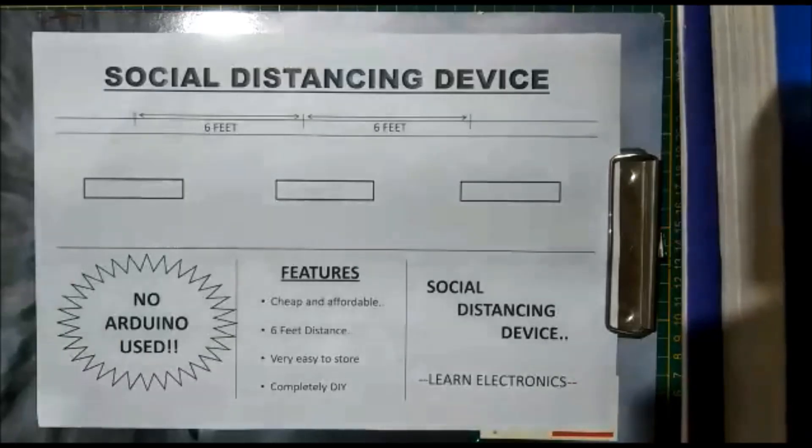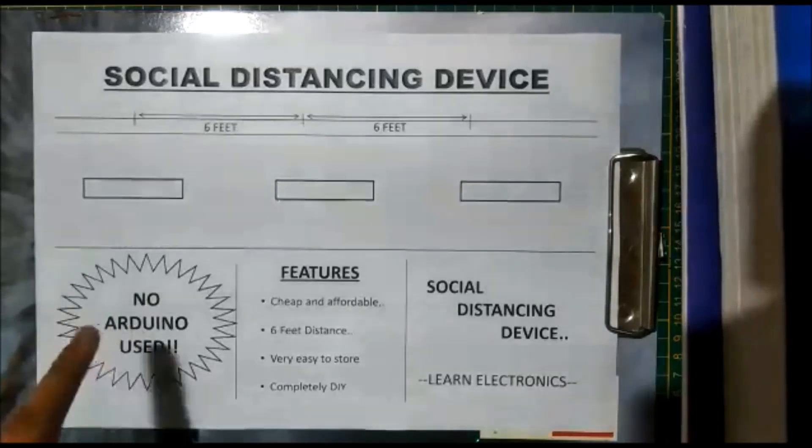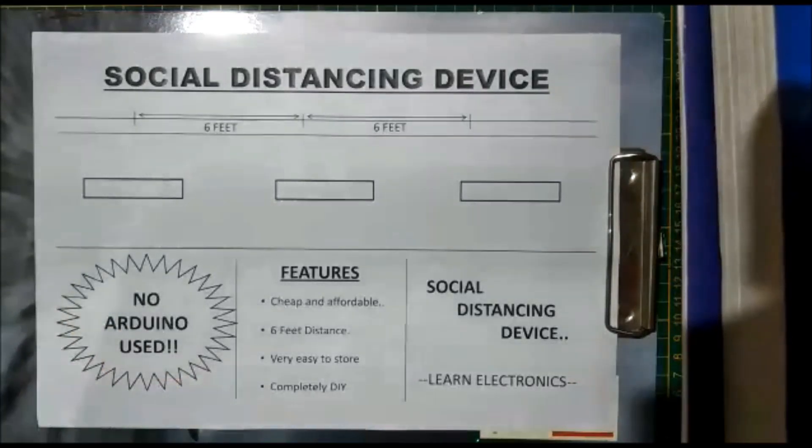Hello again everybody, welcome back to my channel Learn Electronics. Today I'm here with another project review video. As you have already seen, it's a social distancing device, and the best feature is no Arduino is used in this.